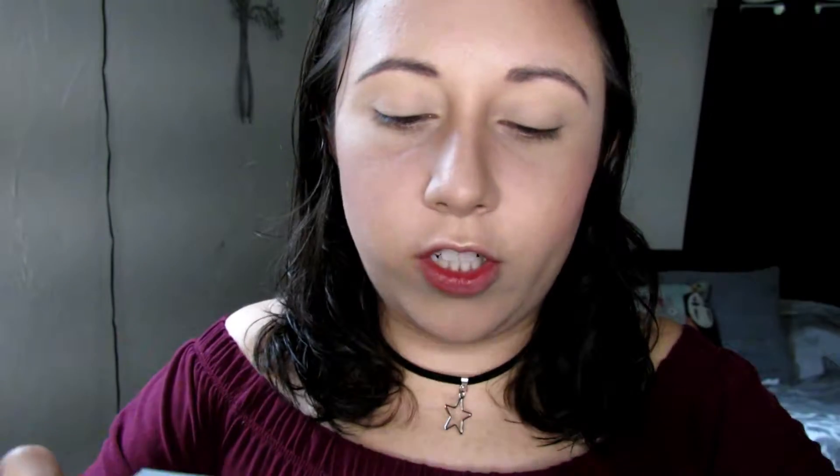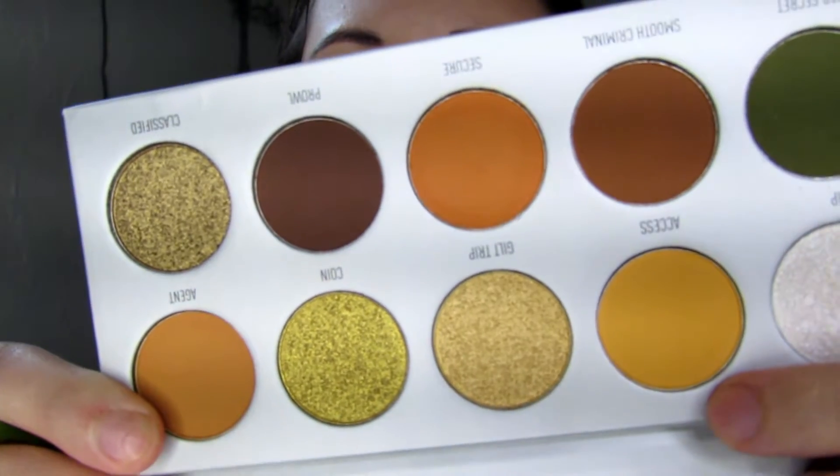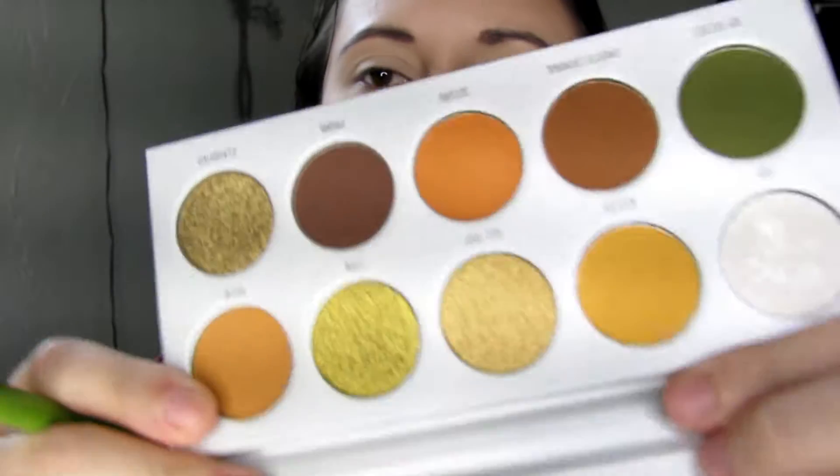Without further ado, let's get into this tutorial. The first shade I'm going to be dipping into is Axis, and I'm just going to be using that as my transition shade. I'm going to put that all over my lid with just a fluffy brush.